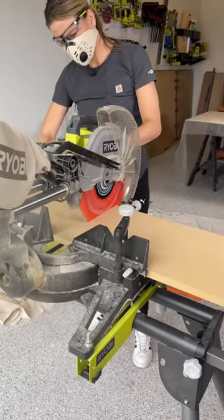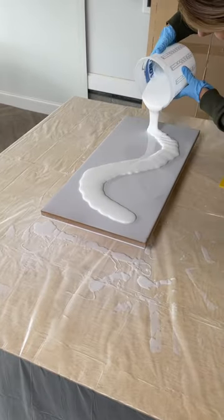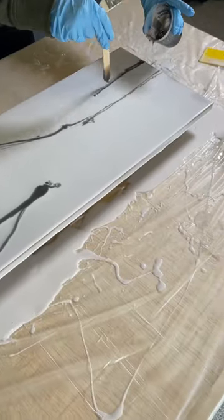Now if you're already thinking I'm pretty crazy, just watch this. I cut a piece of MDF and used a resin epoxy kit to create a faux marble look on the top.